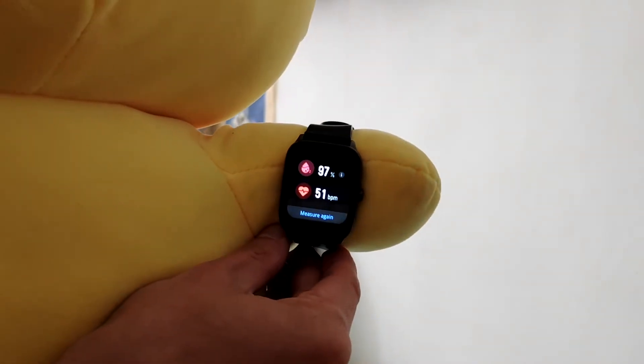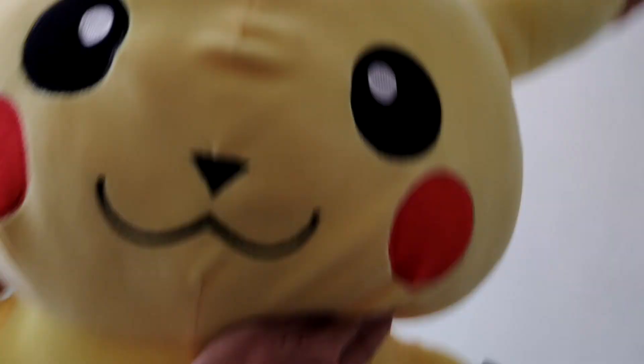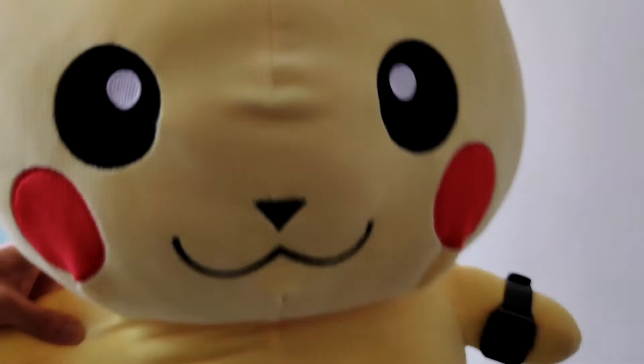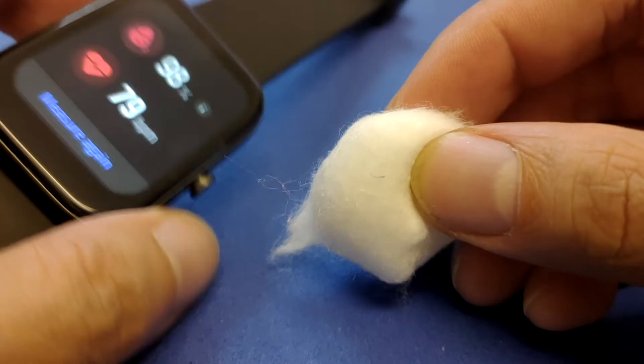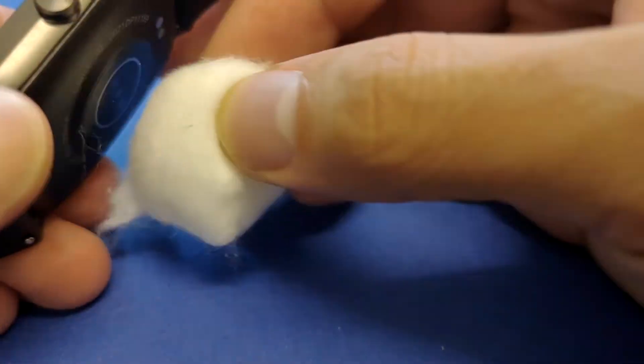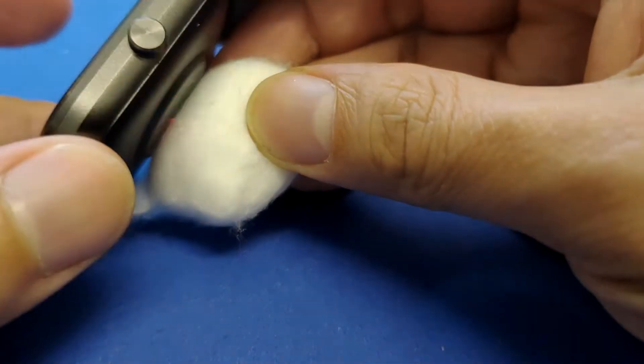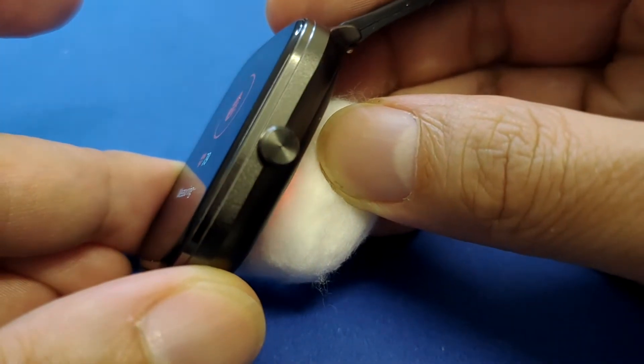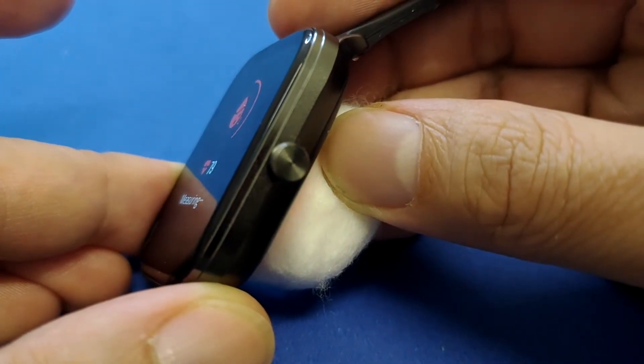It seems the smartwatch is working with Pikachu — showing 97% blood oxygen and some pulse rate. Pikachu is very happy! The explanation here: Pikachu is made out of cotton, and cotton actually absorbs the red light. When we calibrate our smartwatch, it uses reflective sensors that release infrared red light, and it seems the cotton does absorb that red light and gives us a result.